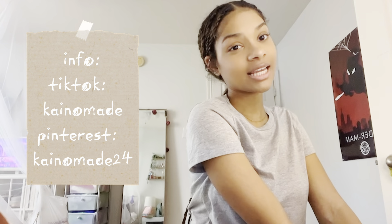I hope you guys enjoyed this video. Thank you so much for watching, and if you made this, tag me so I can see it. Comment down below what you guys want to see from me next.